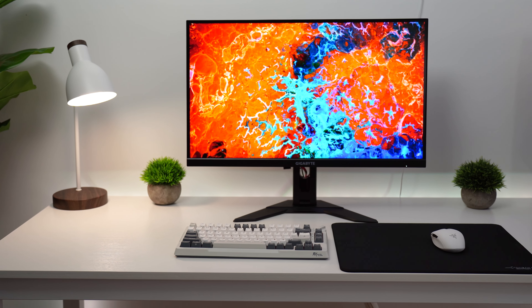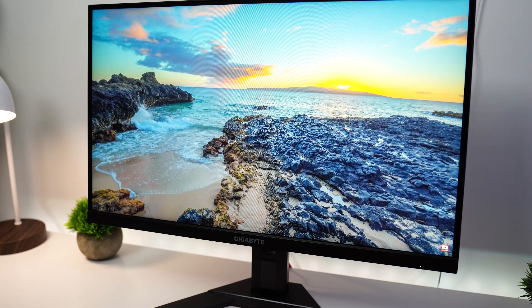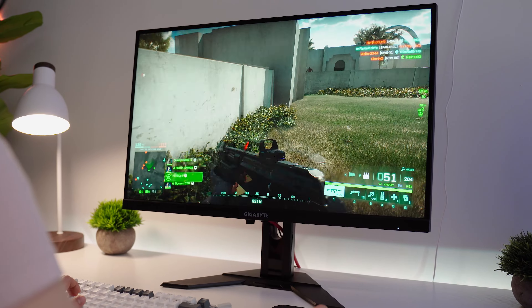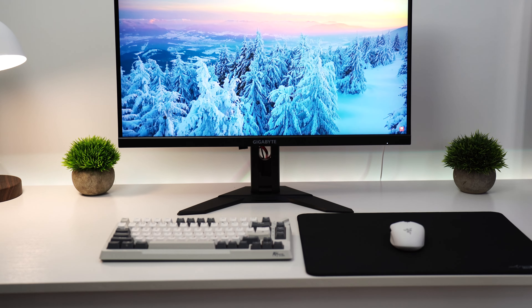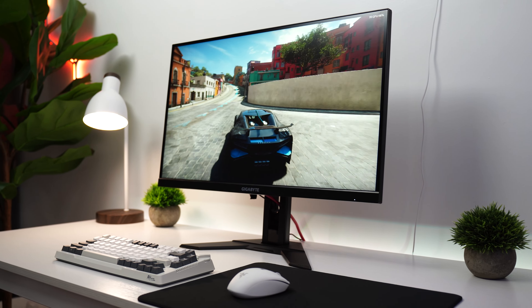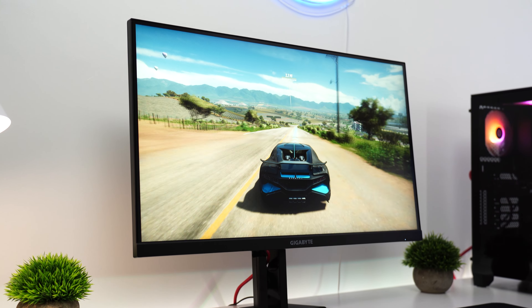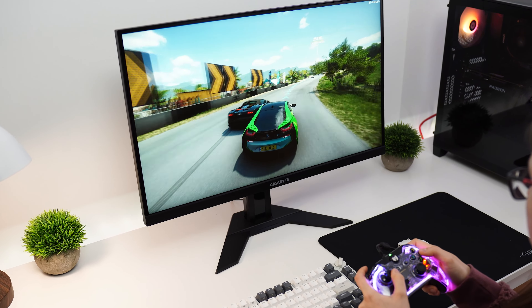As far as resolution, this comes in at 1440p, and as you can see by the price tag, that's a huge value proposition. While the majority of the monitors on the list are 4K, this is one of the best budget options to get you in the door if you have a smaller budget for a monitor for your Series X. As far as size, this comes in at 27 inches. This is capable of 170 Hz, and obviously up to 120 Hz at 1440p on your Series X, so it takes full advantage of the refresh rate on the Series X, which is great.